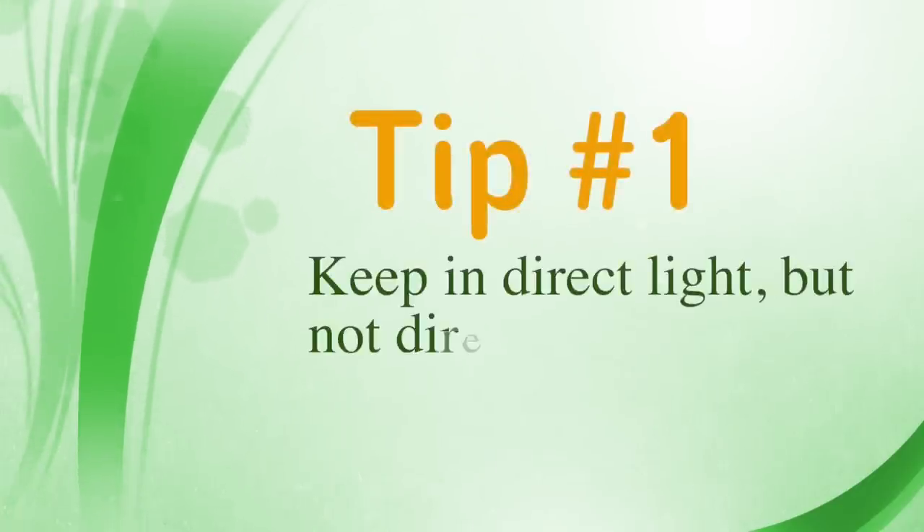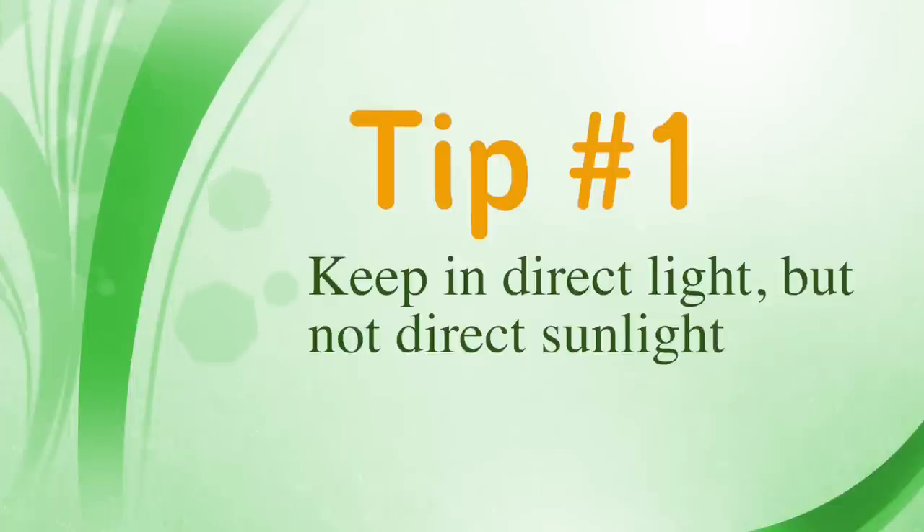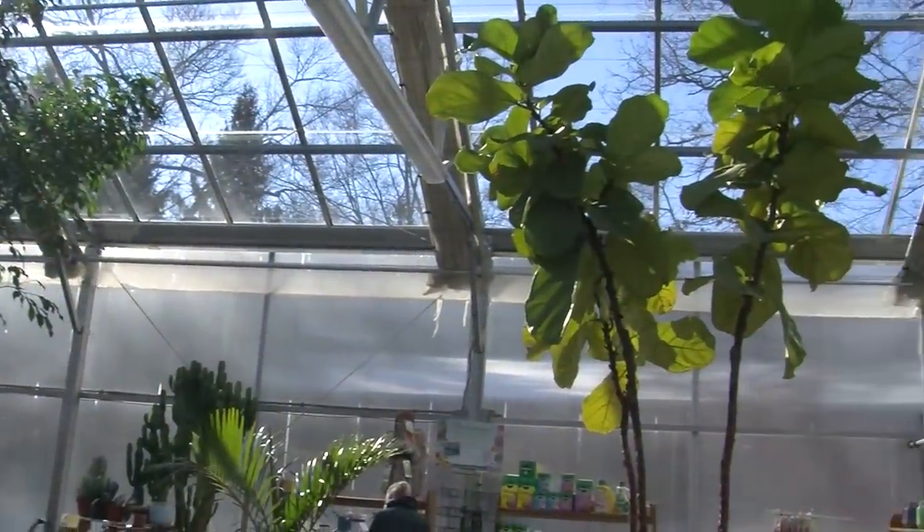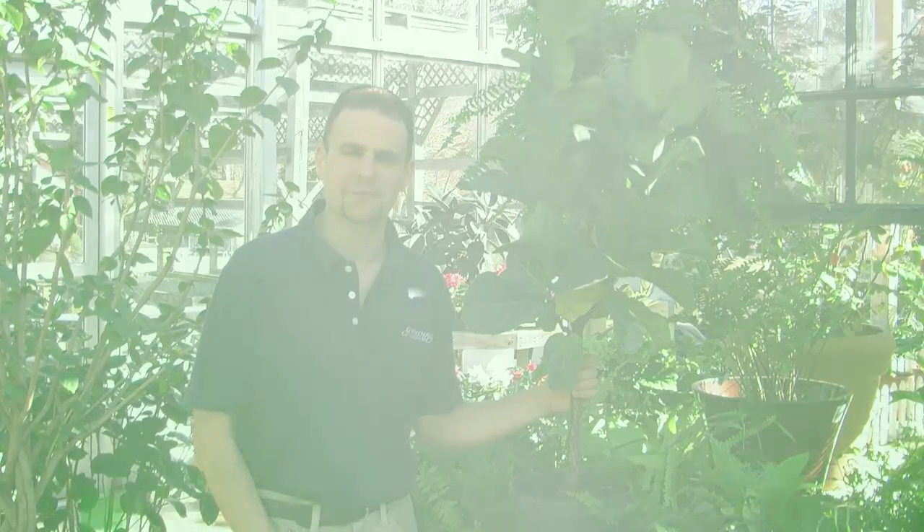For our first tip we want to talk about light. Light is one of the most important things for all plants. The fiddle leaf fig likes a lot of bright light but not a lot of direct sunlight. Keep it somewhere where it's bright but don't have the sun hit the leaves. Too much sun and the leaves will tend to get bleached; too little sun and the plant will tend to drop its leaves.